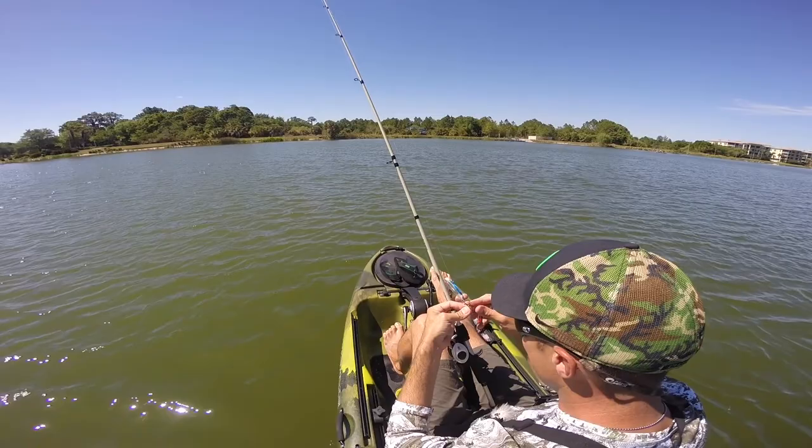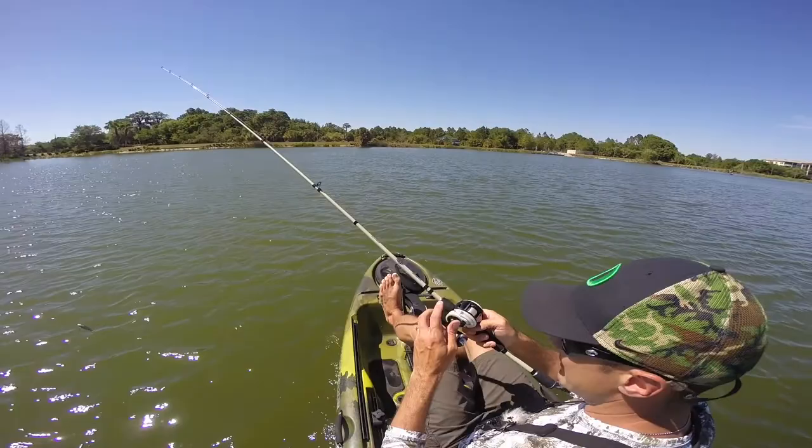I'm going to drag this rattle trap. LBT already hooked up — that was quick. He must have been trolling something as well, because I know he wouldn't just stop and fish there.